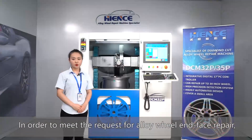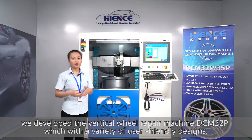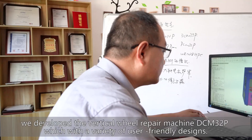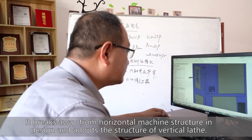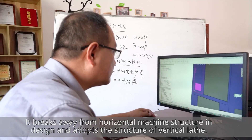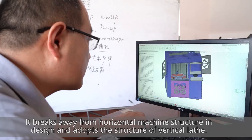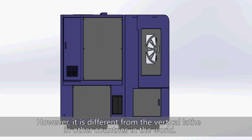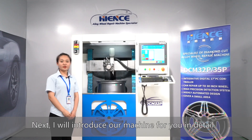In order to meet the request for wheel rim and face repair, we developed the vertical rail repair machine DCM32P, which features a variety of user-friendly designs. It breaks away from the horizontal machine structure and adopts the structure of vertical lace, different from vertical lace machines in other countries. Next, I will introduce our machine for you in detail.